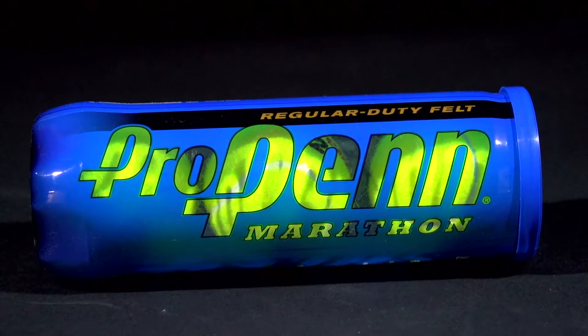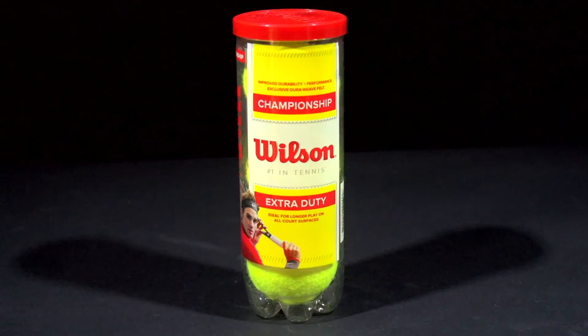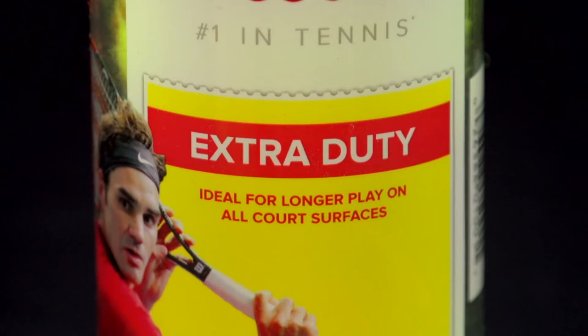Regular duty balls are meant for soft clay courts and indoor courts. They have a softer felt and do not last long on hard courts. Extra duty tennis balls are meant for outdoor hard courts. The felt on the ball is woven and with more wool to help withstand harder courts, which makes them last longer.